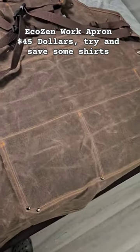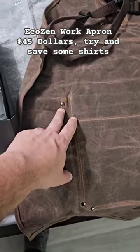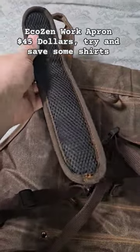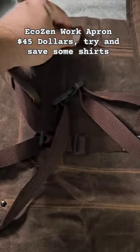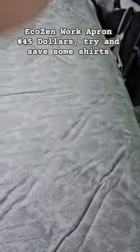Looking at the back of it, it looks like it's made out of pretty good quality. It does have some wax on the front and it feels like some wax on the back. Everything is riveted and the stitching looks pretty good. Going up to the shoulder straps, one reason I went with this brand is it's got padded strapping and a little hook so we can hang it up and not leave it on the floor getting dirty.